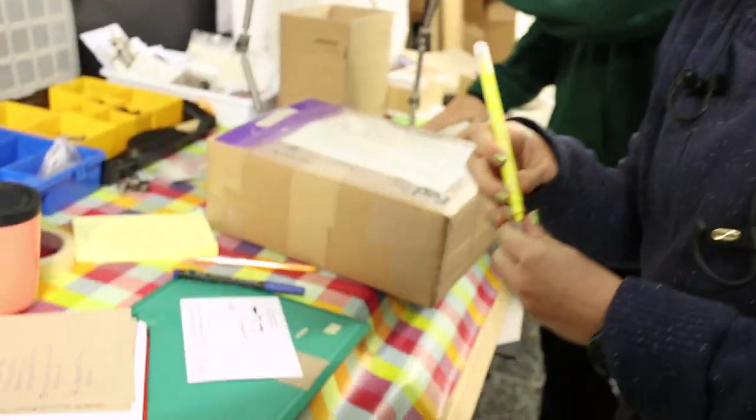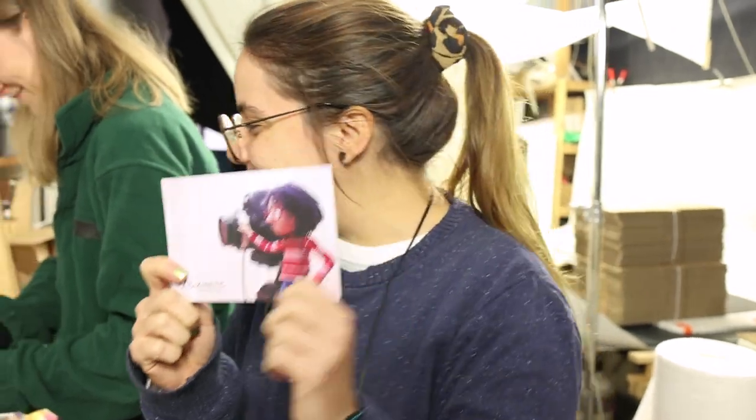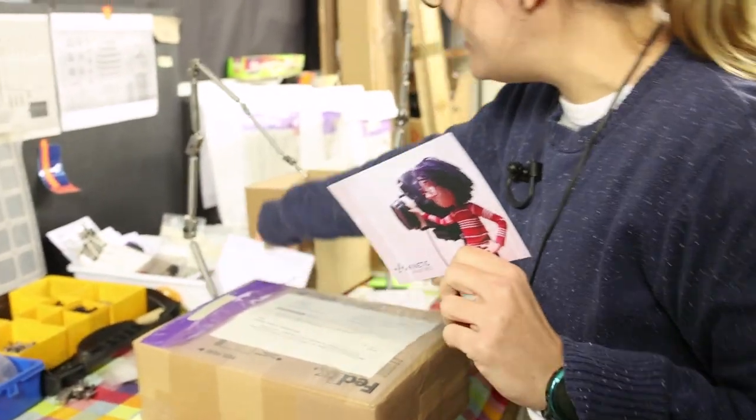We are preparing the orders for today and you can see here how much attention we dedicate to them with the thank you notes. And Alicia, maybe you can show it and explain something? So, for every single time that somebody buys we have a nice postcard to deliver and we like to dedicate it personally with their name and a happy thank you.